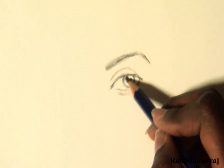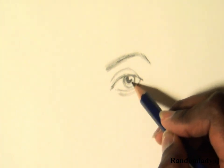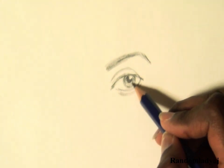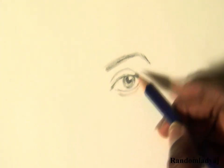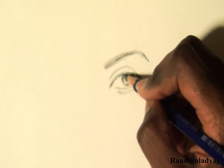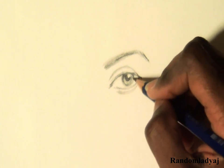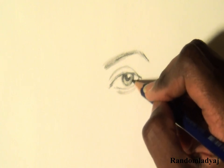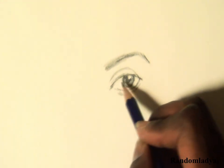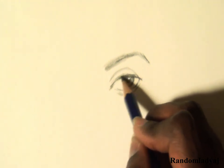Then I begin to shade in the iris. I try to make sure the top half of the iris is darker than the bottom half, to show that the top lid is over it. I also thicken up the lines around the iris. I felt like the top lid needed to be thicker and cover the iris and pupil a little bit more.